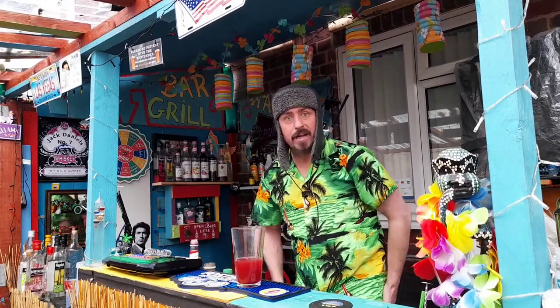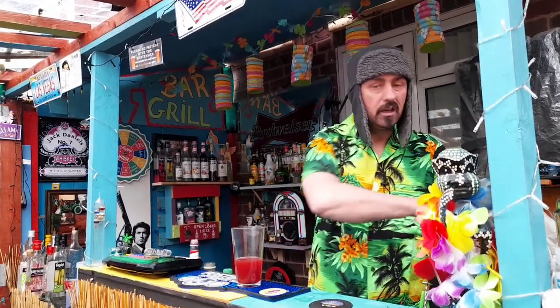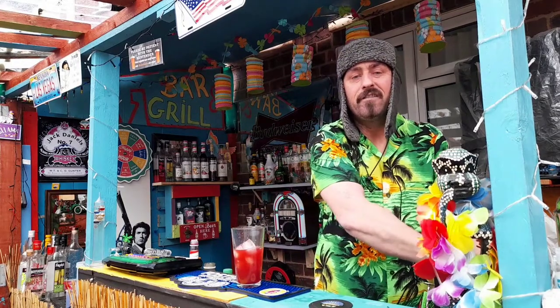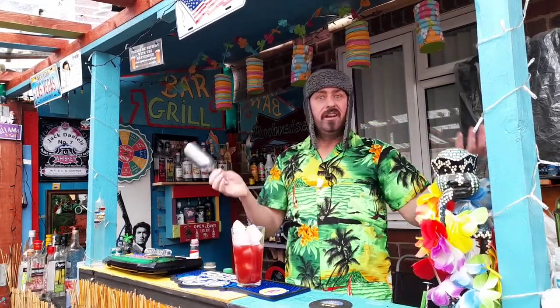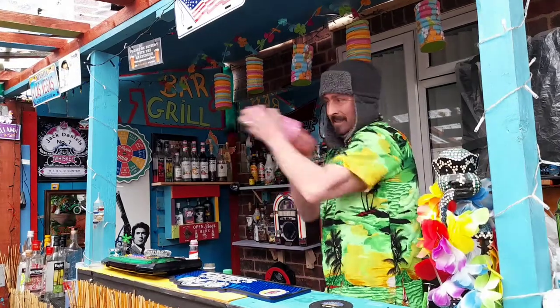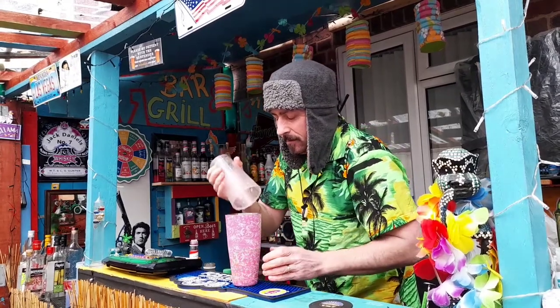So now we're going to ice this up. And as always, if you fancy a go at this cocktail, have a go — let me know what you think. You can even like this video, you can even subscribe. I've got an Instagram page, Five Shack. But if not, no worries. So we're going to ice that up and get a good shake now.